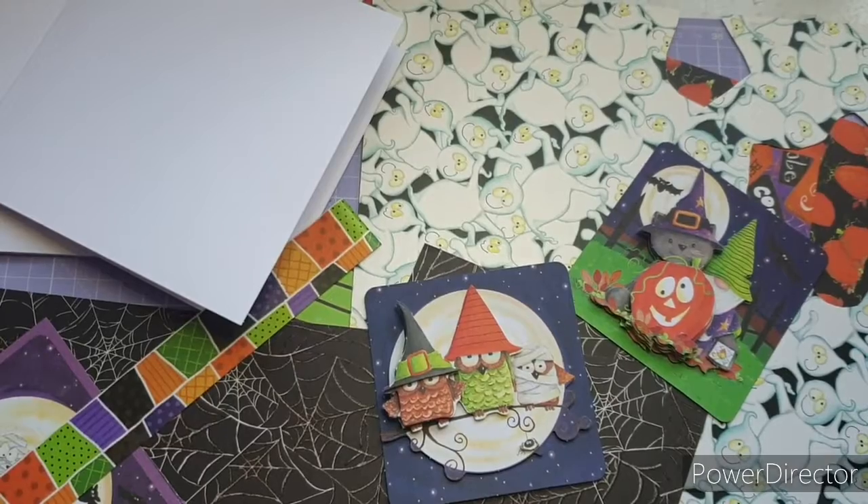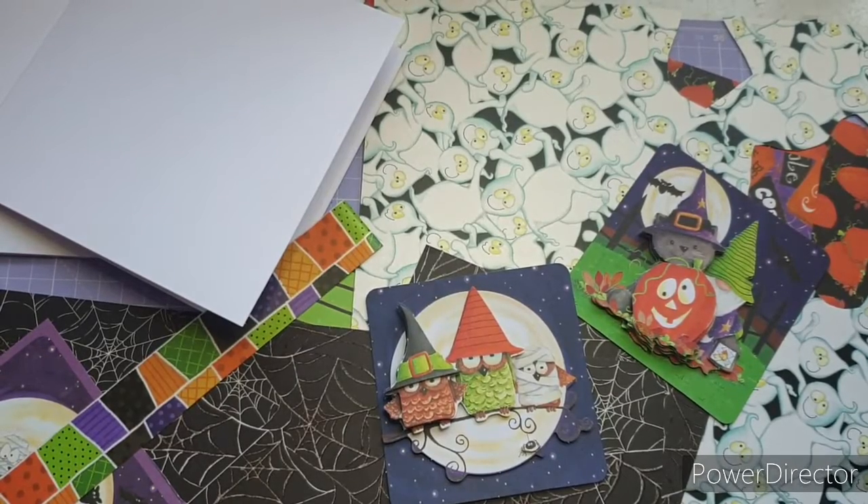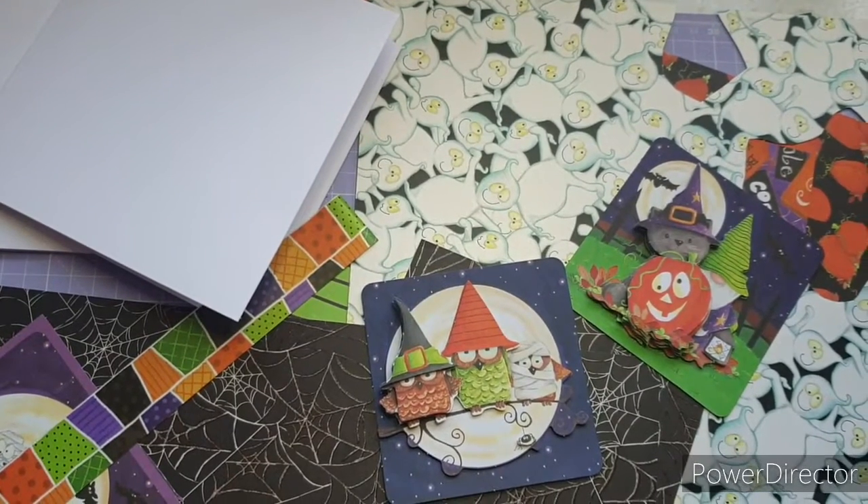Hello everybody, welcome back to my channel. Thank you for stopping by. Today I'm going to be creating two cards using Happy Hauntings, which is from Craft Consortium and illustrated by the hugely talented Housey Couple Ditch.